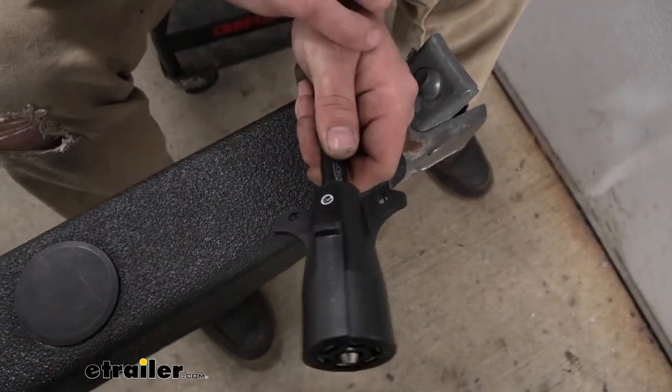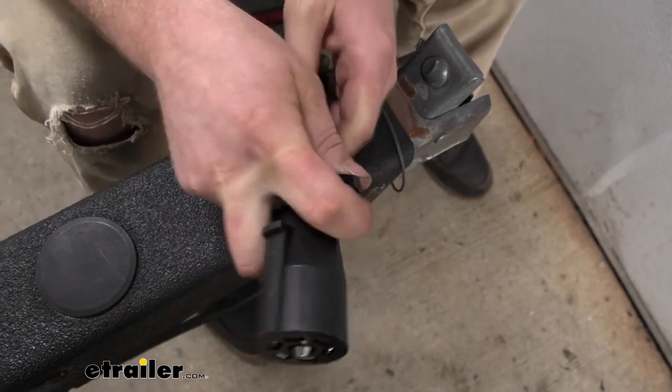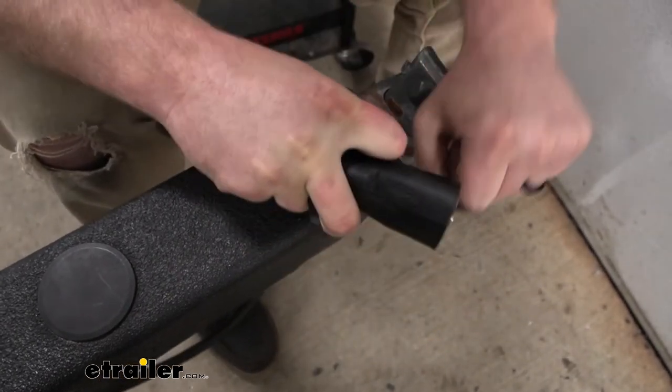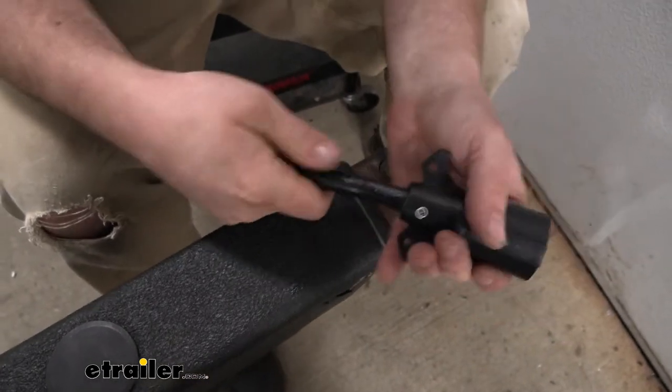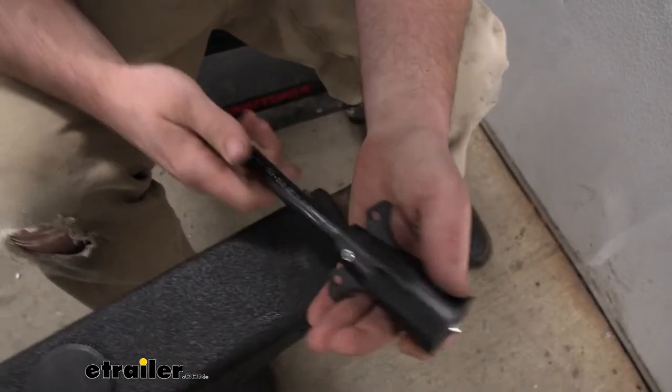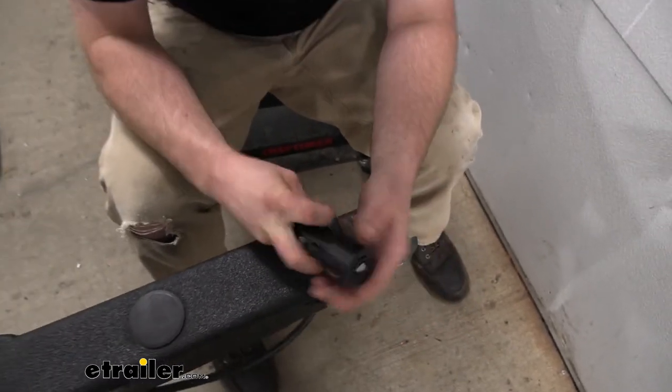Something else I want to mention — it seems like it's pretty standard on most plugs, but not everyone. It does have some good finger pulls there, so you get your hand on it and plug in and pull out using those, as opposed to just grabbing the cable. We don't want to end up ripping the connections out inside, because it does happen.